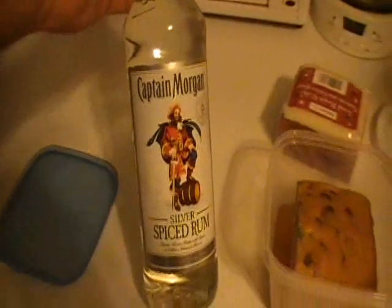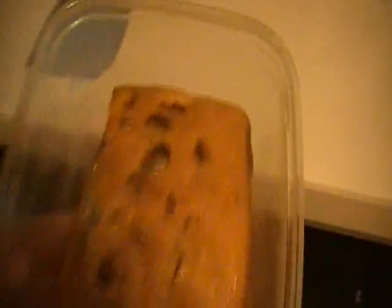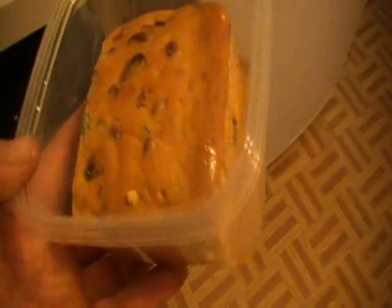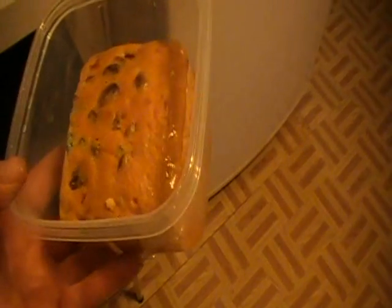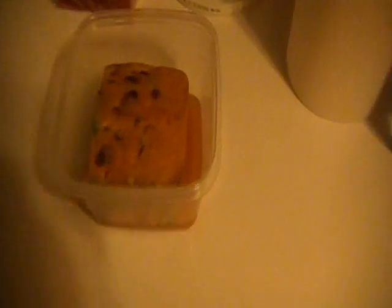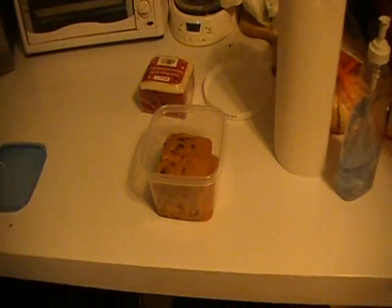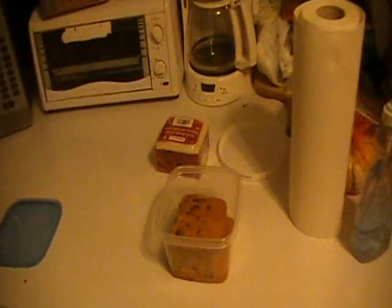I put in a little heavier pour of Captain Morgan Silver Spice Rum — however much you want. You're gonna flip it around once in a while, let it soak it all up until it's nice and mushy. It sure takes the dry out of the Christmas cake and it makes it rather tasty. Actually, sometimes they get eaten!